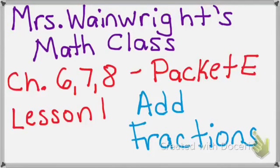This is Mrs. Wainwright's math class, Chapter 678, Packet E, Lesson 1. Today's lesson: Add Fractions.